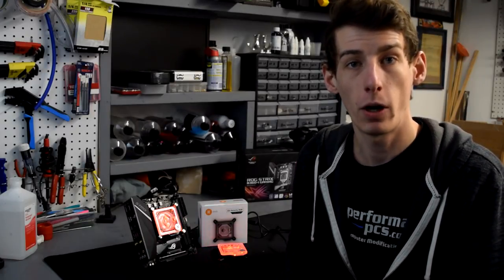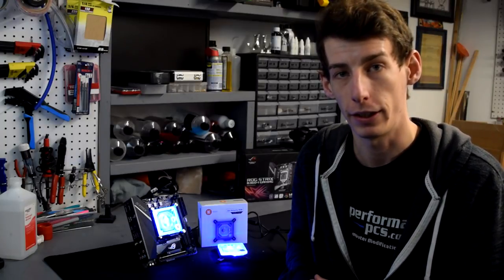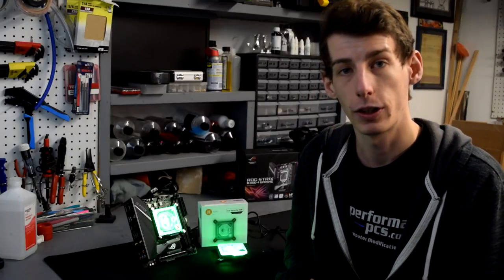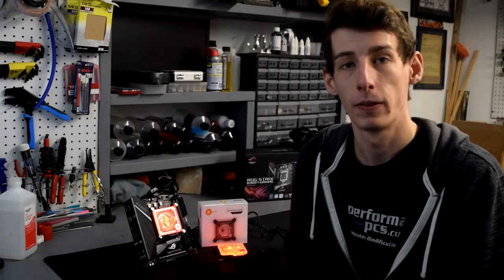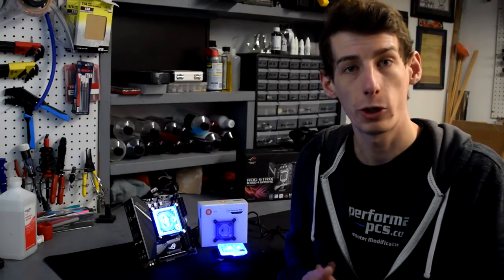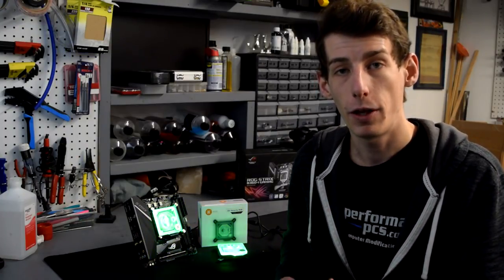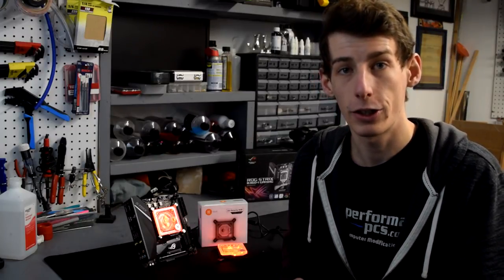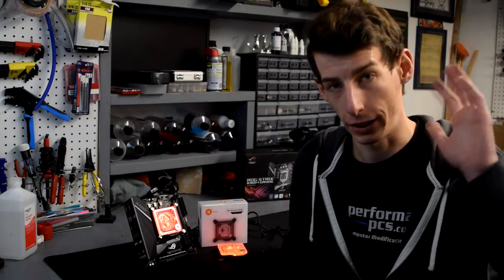There you have it — installing EK Waterblock's brand new Velocity CPU block on whatever board or CPU you have is quick, painless, and so is maintenance. If you're in need of a new CPU block, I'd definitely give this one a look, as it's a great addition to EK Waterblock's already amazing line of products. If you're new to water cooling, check out the links to our social media below or shoot me an email listed in the description. If you liked this video, leave a like, leave a comment with feedback, and subscribe for more content like this. That's all for today — see y'all in the next one!